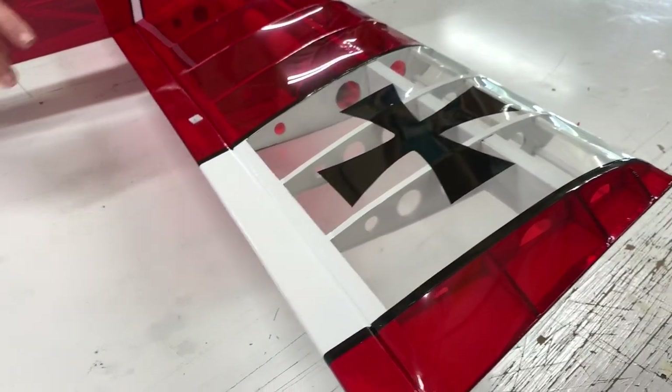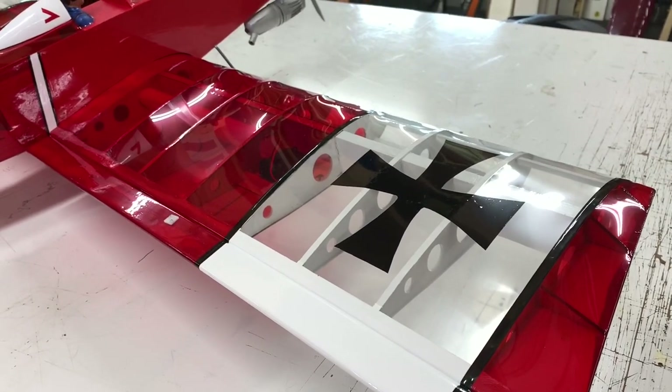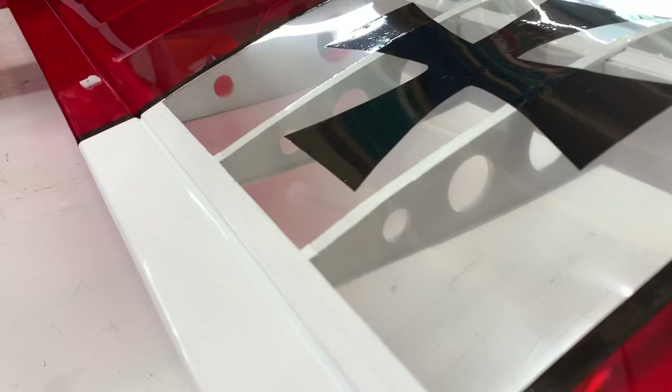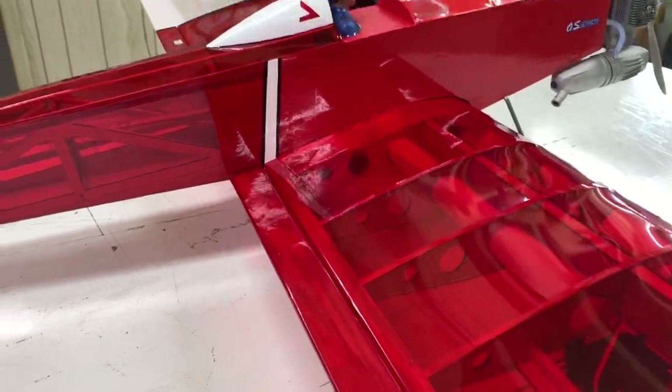I wanted to point out I made the rib base clear. I wanted to show off Mark from Old School Models' fine laser cutting work in there. I also used transparent on the wing — you can see the wing tubes inside of it. And did a little bit of a unique color scheme with it. I like it a lot.